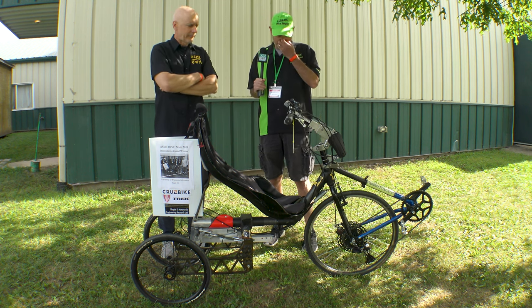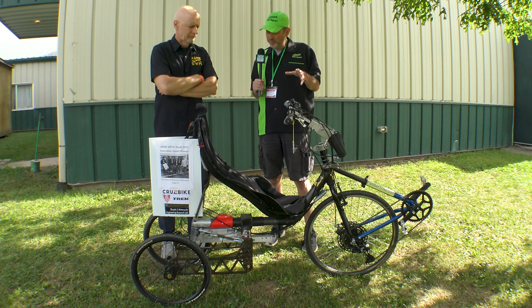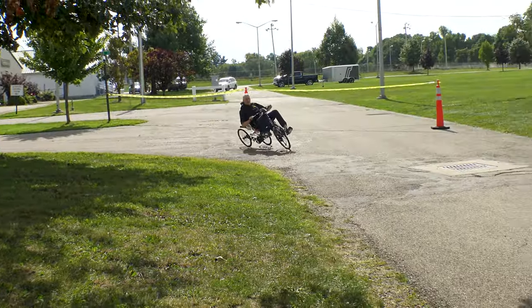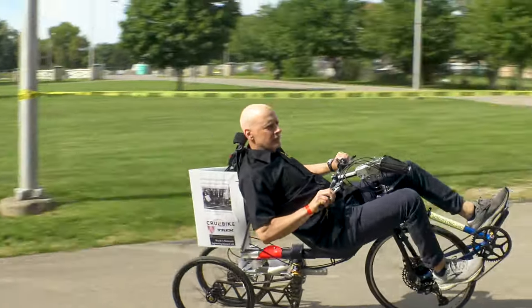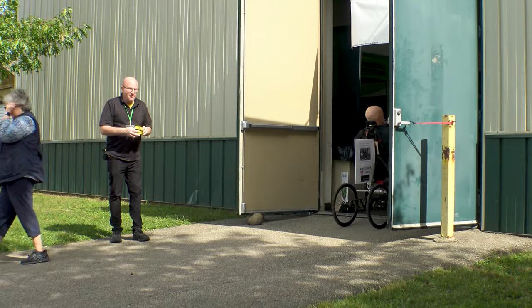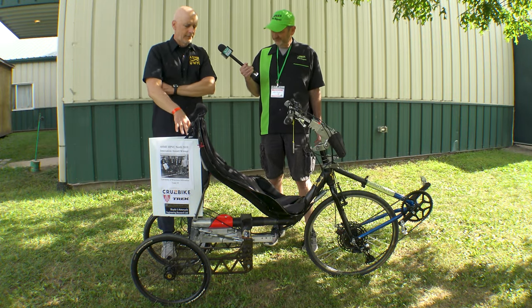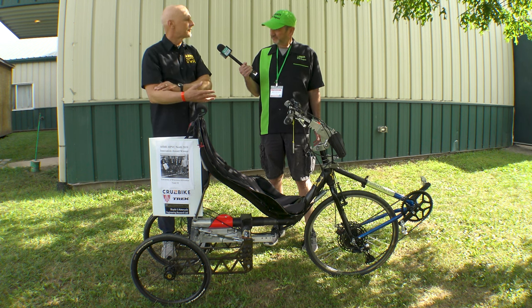I guess that brings us to what everyone would want to know about — the commercialization of the technology. Would you anticipate a product being out there in the next couple of years? That would be a pipe dream of mine, but I can't speak for the Parkers, of course. In addition to Cruise Bike, which we'd love to work with, we'd also like to see if this technology can help in the cargo bike industry.